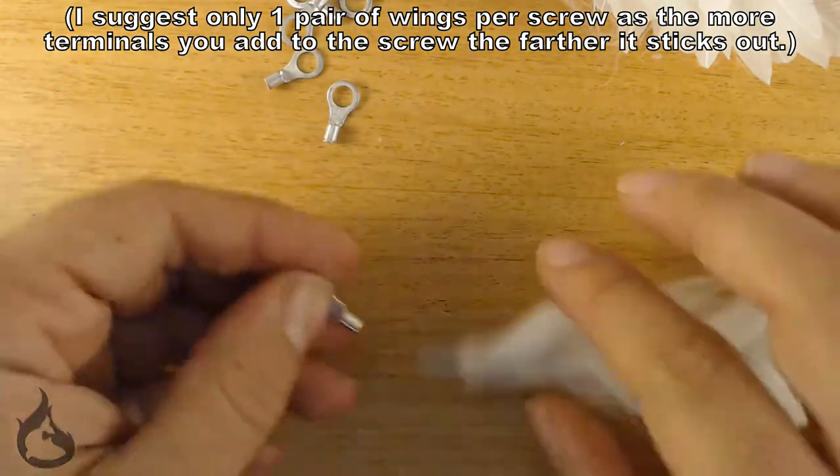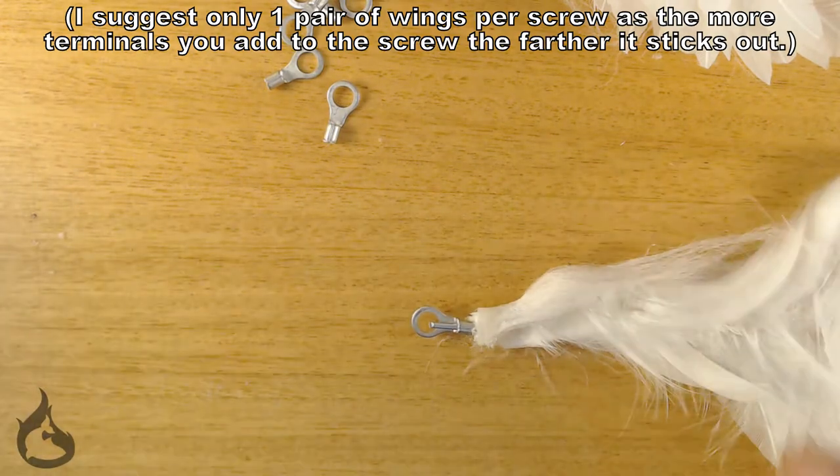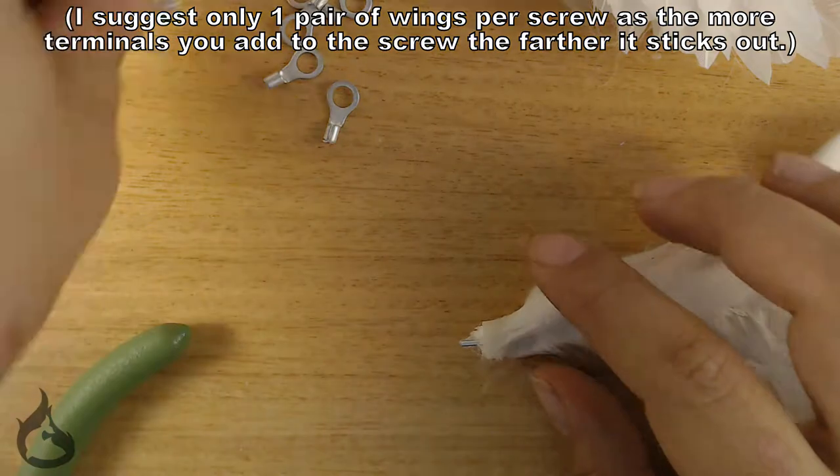Once you have your ring terminals prepped, you'll want to take your wing and measure the ring terminal against the extruding wire from your wing so that you don't have excess, because that will actually cause issues in terms of being able to pose and move your wings.